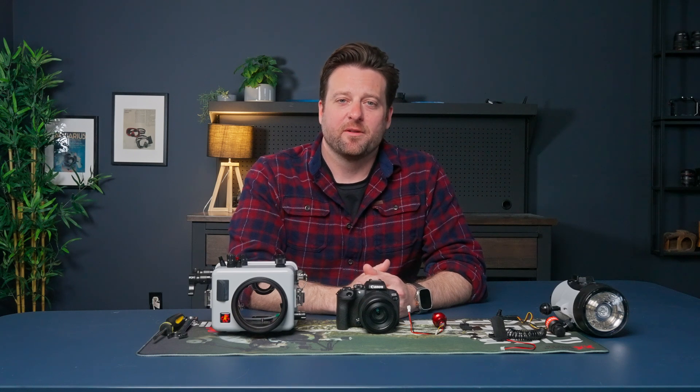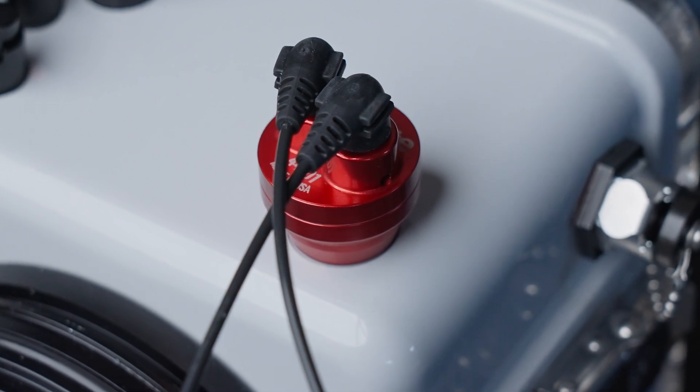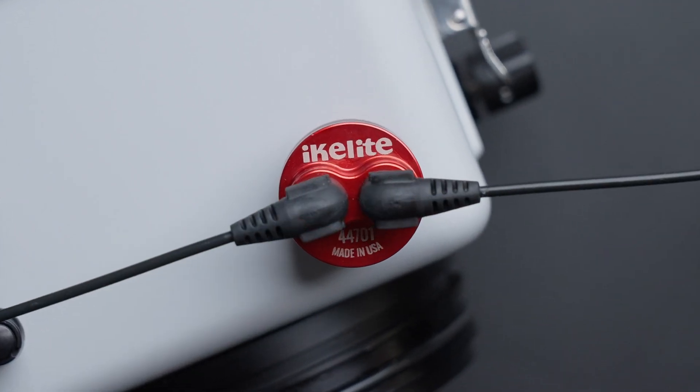Our famous TTL automatic strobe exposure is now available via fiber optic connection for Canon cameras using the new TT5 transmitter. Let me show you how to put that together.